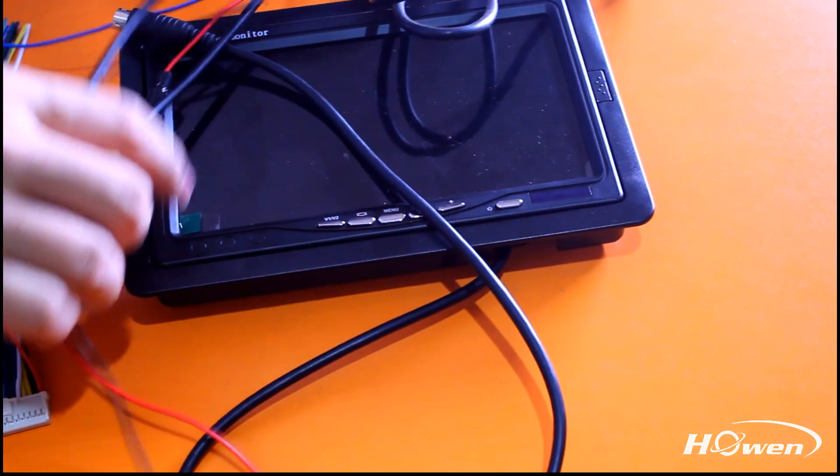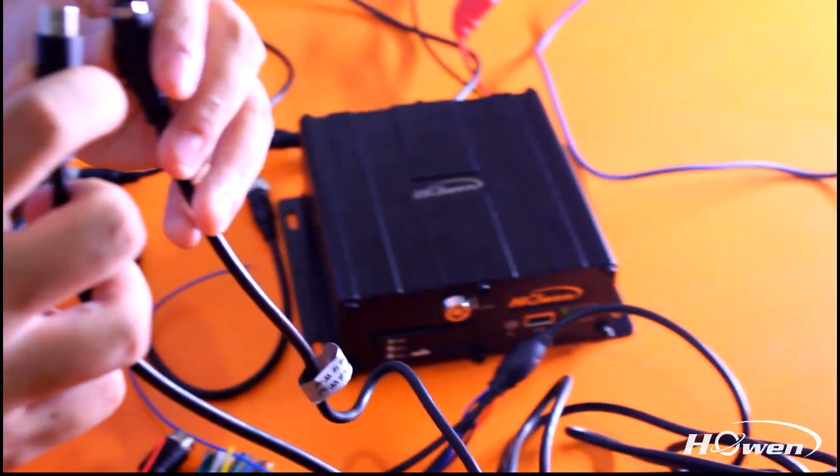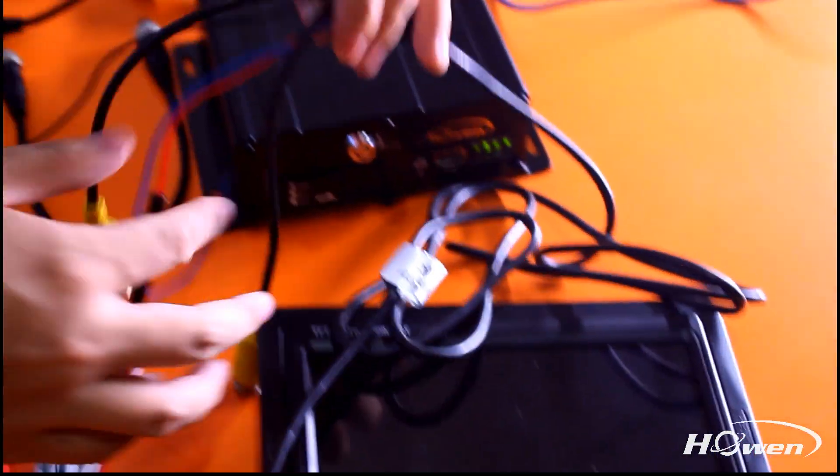This is our optional monitor screen. You can use the video converter cable to connect it with the mobile DVR.